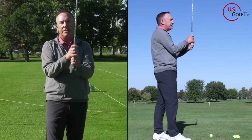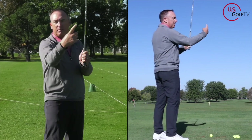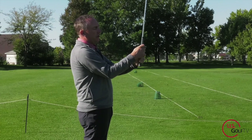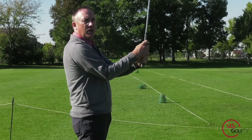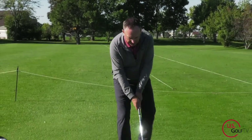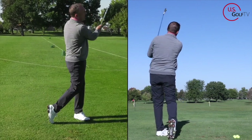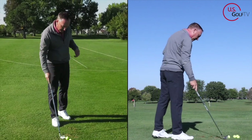Here's the magic tip you've been sticking around for — this is called the trigger finger. Notice on my bottom hand, my index finger right here, there's just a tiny bit of separation. You see that? A lot of you might close it all the way — you want just a little bit of separation. When I've got that little bit of separation — the trigger finger — it allows you to hinge the club, set it, and release it. That felt good.